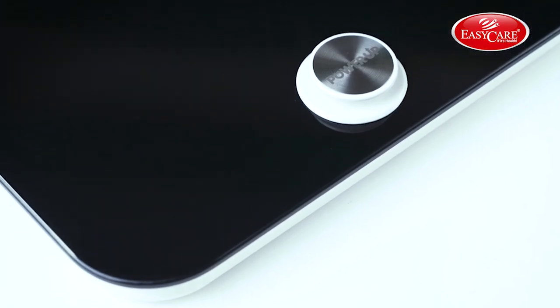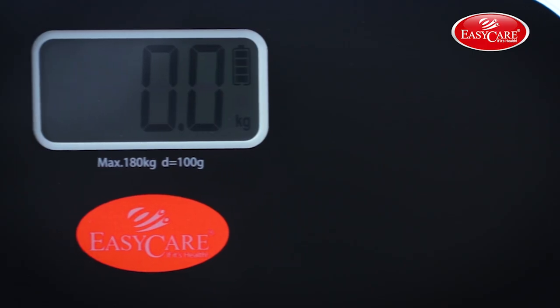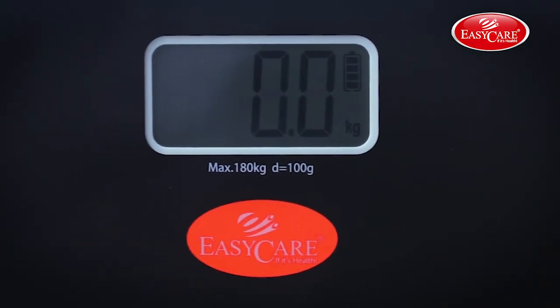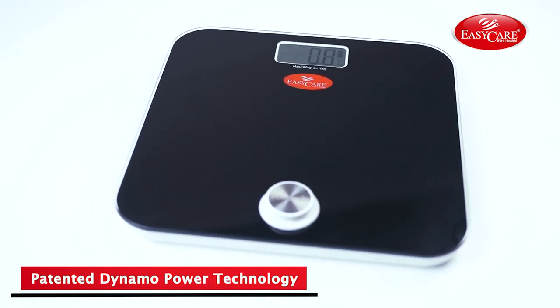India's most trusted brand, EZ Care, brings to you battery-free weighing machines. This German technology-made weighing machine has built-in 4G sensors which give highly accurate and consistent measurements.